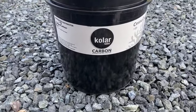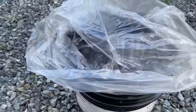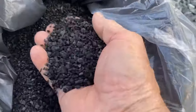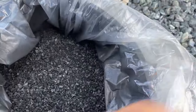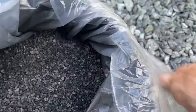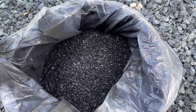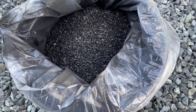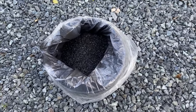So this is activated charcoal that I got off Amazon — it was like $110 for a five-gallon bucket. There are all kinds of videos online about how to make your own activated charcoal, but it all seems pretty complicated, like building your own kiln to activate it. This is meant for fish tanks, so it should work well.